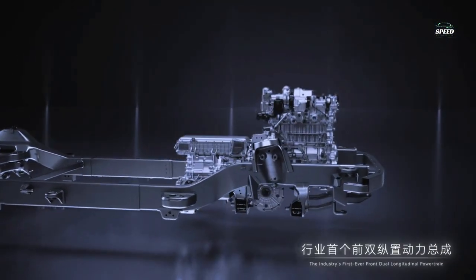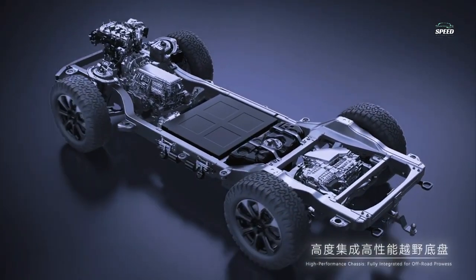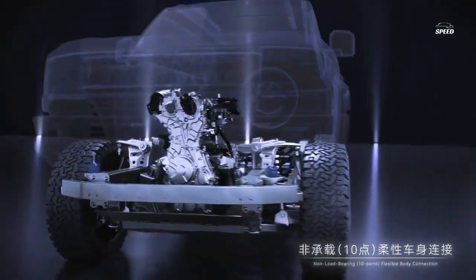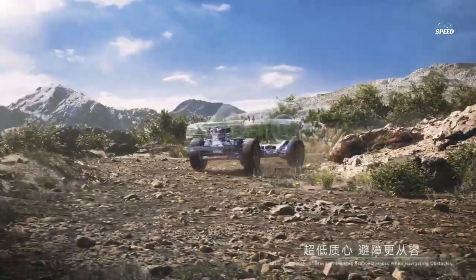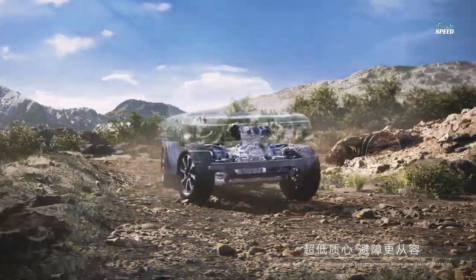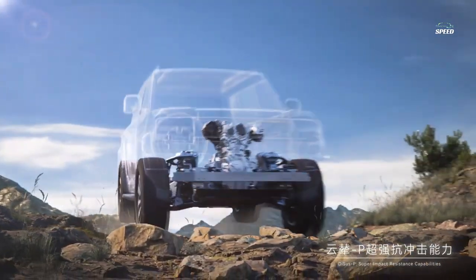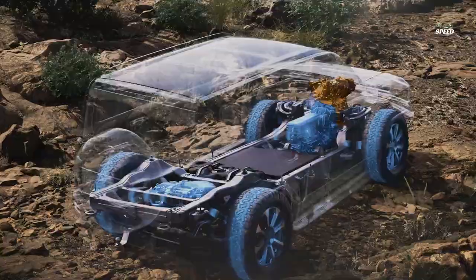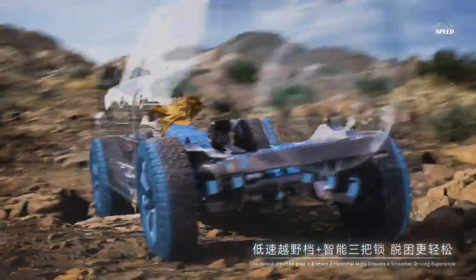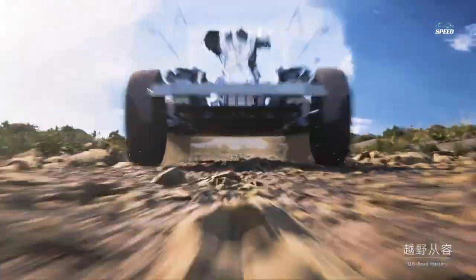BYD introduced a new luxury electric car brand called Yangwang in January of this year. Currently, two models of this brand are known: the Yangwang U8 electric SUV and the Yangwang U9 supercar. The design of the U8 was developed according to the latest trends in off-road vehicles — square shapes and massive dimensions. LiDAR and camera sensors are placed at the top of the windshield, as well as large rear-view mirrors, black wheel arch extensions, and a plastic cover for the spare tire. The length of the U8 is 5,300 mm and the wheelbase is 3,050 mm.